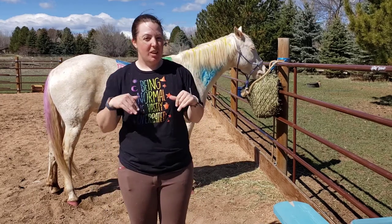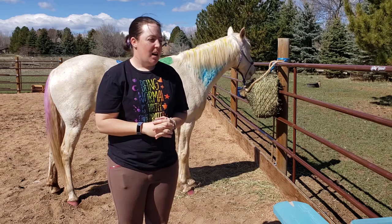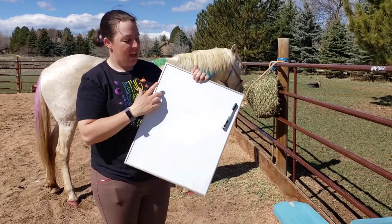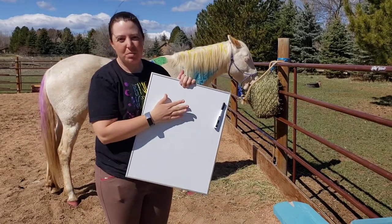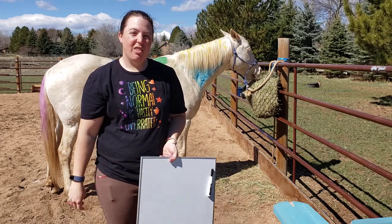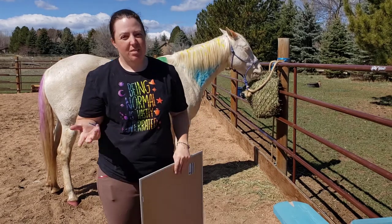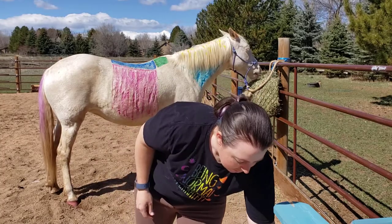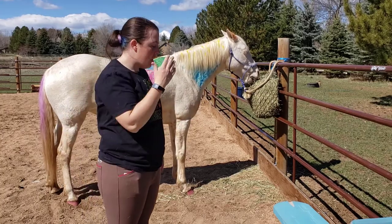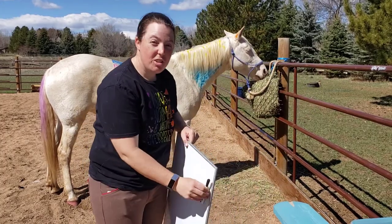In this video we are going to work on slightly more advanced horse parts. Some of them will still be pretty easy, but there are some you might not know, so you might learn something new today. I'm going to use my whiteboard and write out the horse part so you know how to spell it — because some of them are a little tricky — then I'll paint them on Duck and you can color them on a coloring sheet at home.